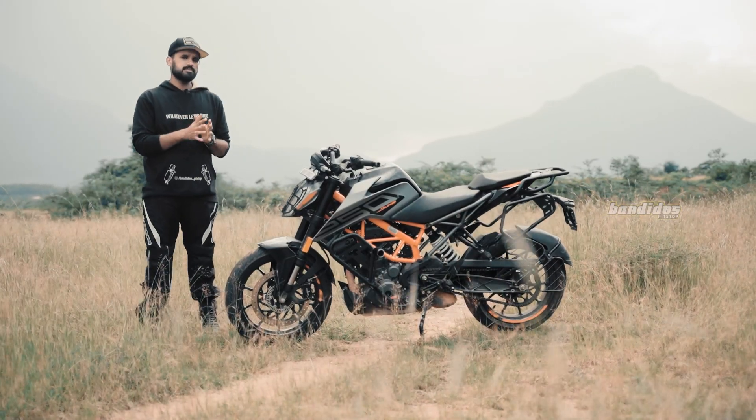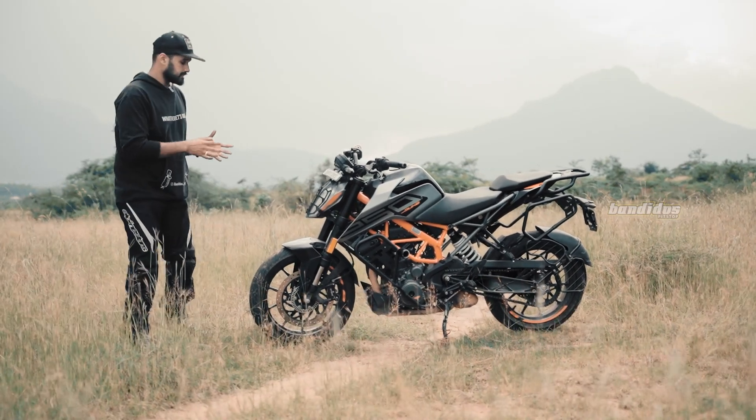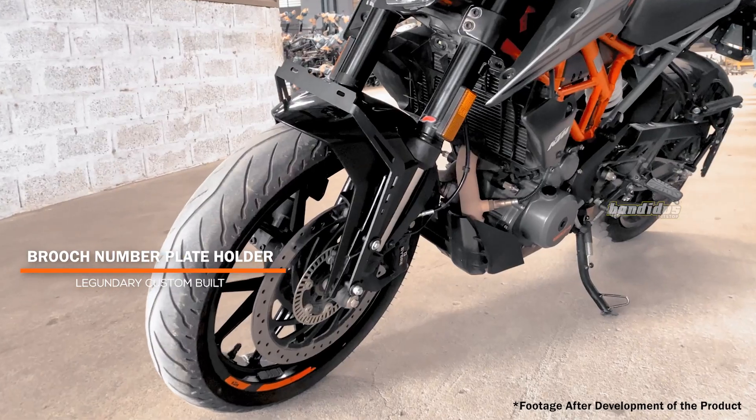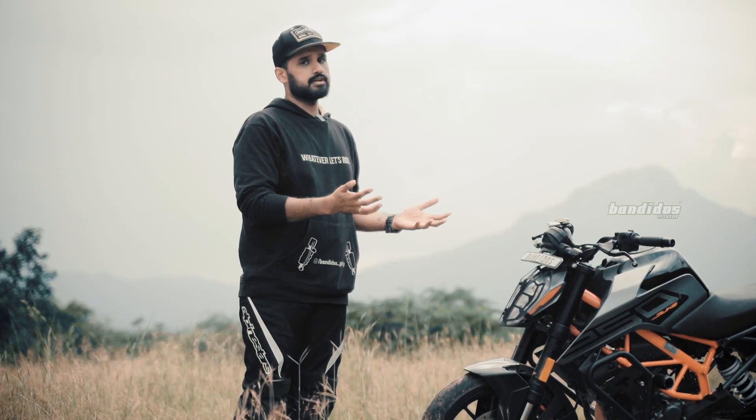Even though we have not installed this particular product on this motorcycle, the next product is a front fender number plate holder. What this front fender number plate holder does is it enables you to remove the number plate from here and place it on your front fender.